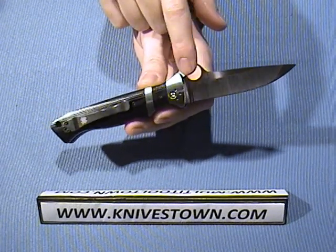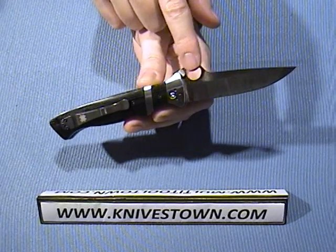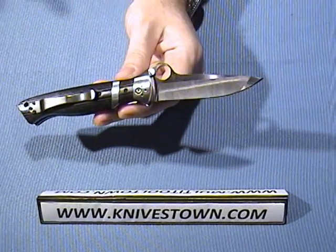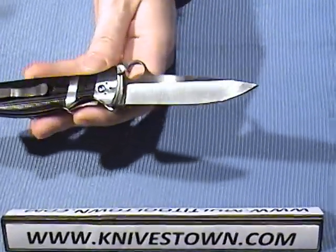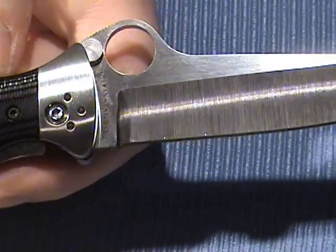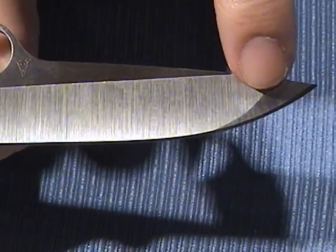There is the traditional Spyderco thumb hole, which is a half inch in diameter. And as long as we're talking about the blade, you're probably noticing that there's a little bit of an odd design going on at the tip here. The hollow grind on this blade goes up to about this point and then it stops.